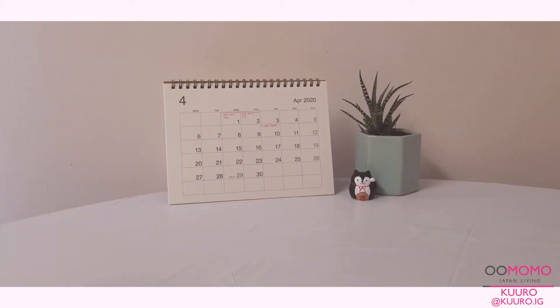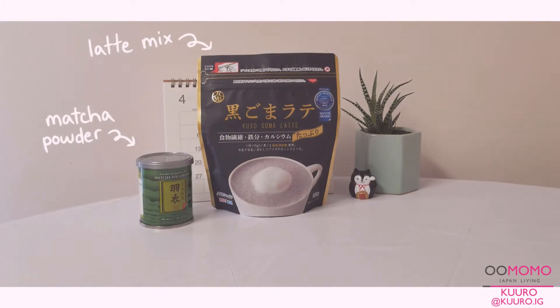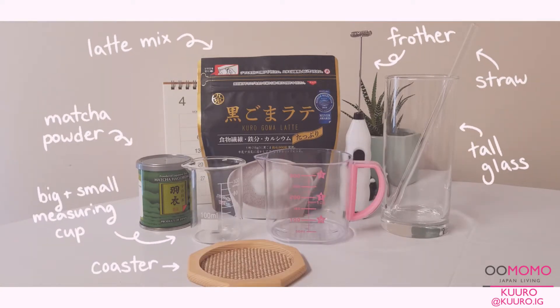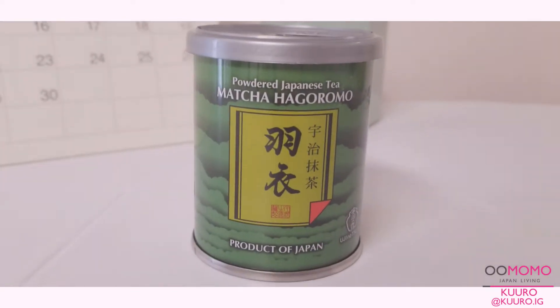So the items that I'll be using today are black sesame latte mix, matcha powder, a milk frother, a tall glass, a straw, a large and small measuring cup, a cute coaster, and of course some ice. The first thing that I'll be making is the shot of matcha.